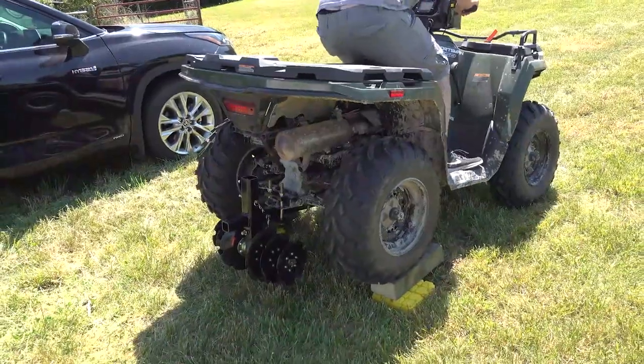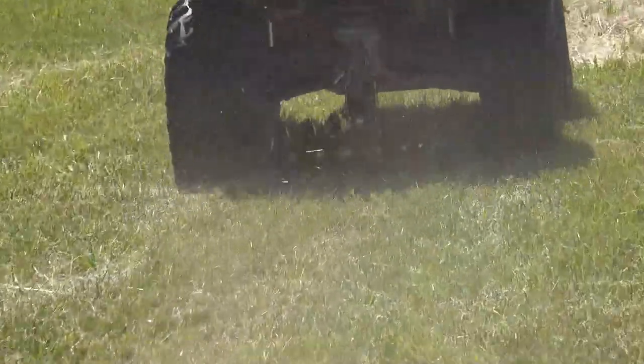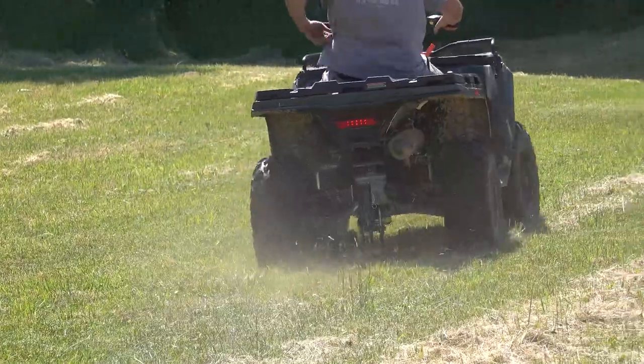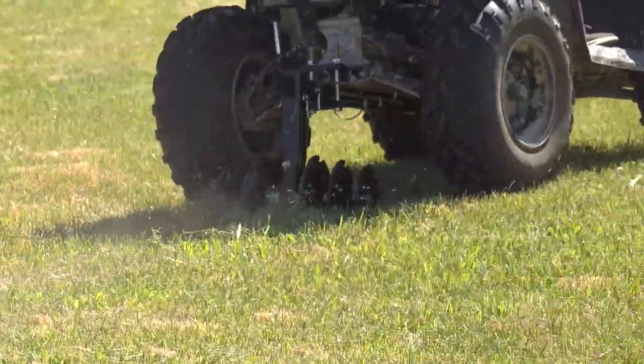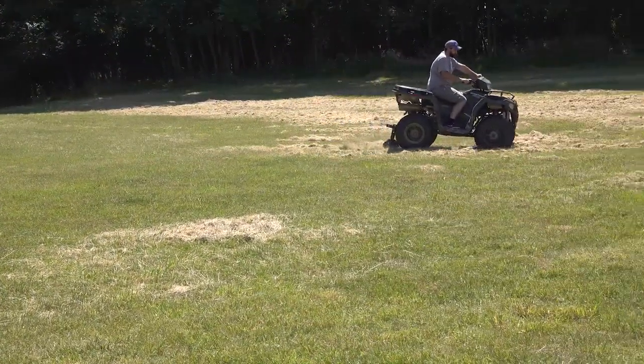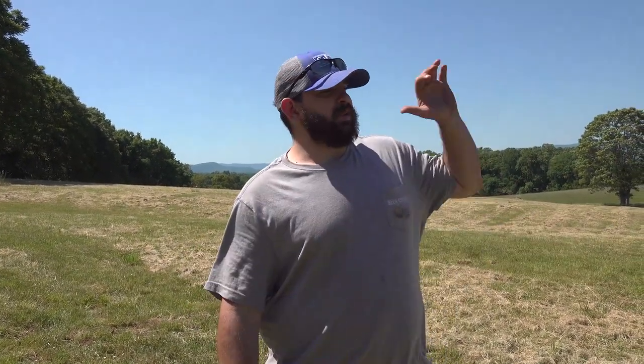Drive it off the blocks and you're good to go. I want to explain how it works — it's not motor driven, not anything mechanical or power driven. It is driven off your four-wheeler, and the weight of the four-wheeler is what pushes it down into the ground, causing it to till.